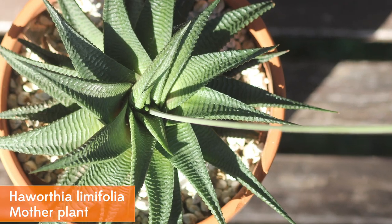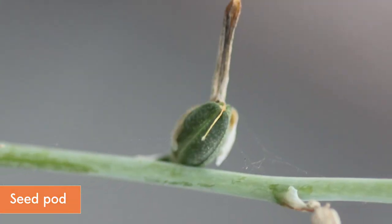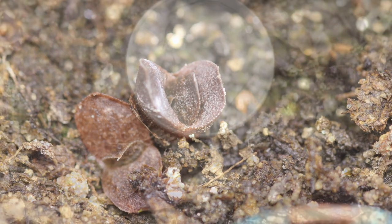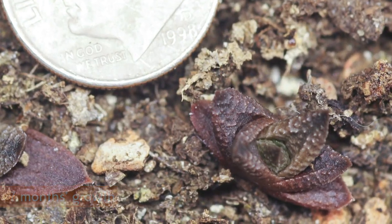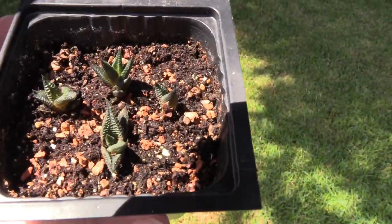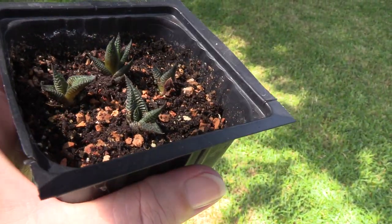Here's a Haworthia limifolia — believe it or not, I got her from IKEA like five years ago, and this is the first year she's ever set seed for me. Of course I was like, I'm going to try it, don't know if it's going to work — and sure enough, these little weirdos are really starting to put on a lot of details. You can see they have little ridges, they're tough little dudes, and just super cute.